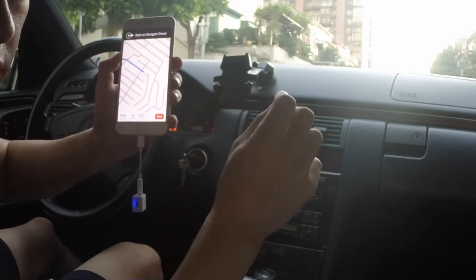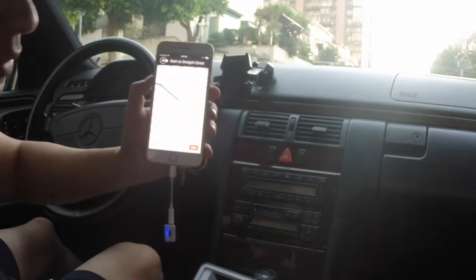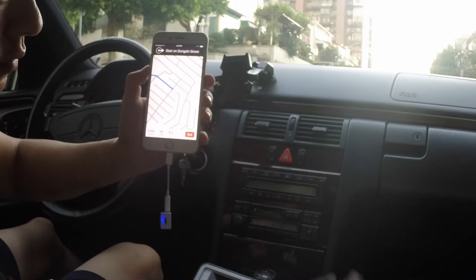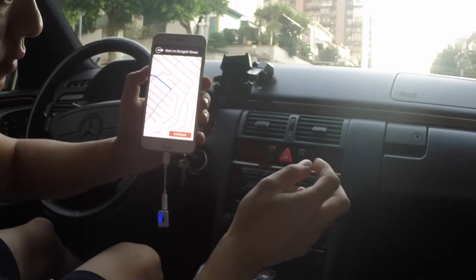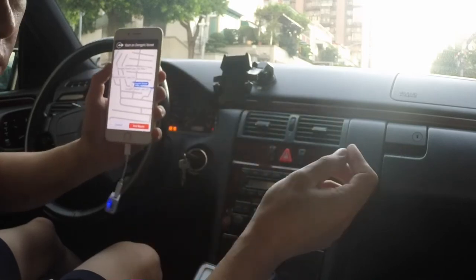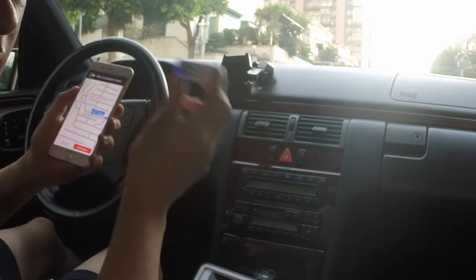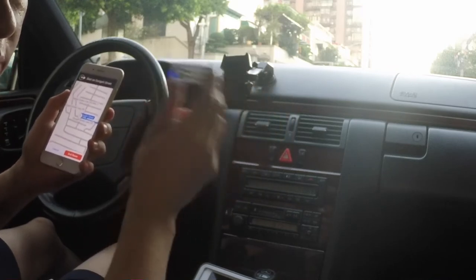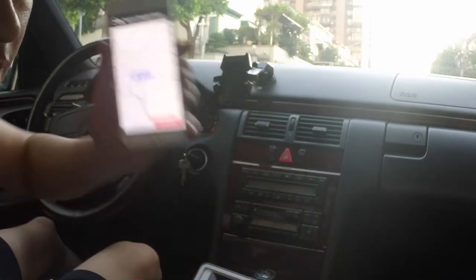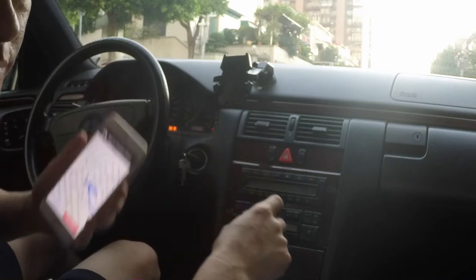As soon as the GPS instruction is done, you hear the music resume back to its normal level. Right through your car speakers without any wire or modification. Once again, this is Wesley. You can get this device from iPhoneFMTransmitter.com. This is the quickest and easiest way to integrate your new iPhone right through your old car radio without Bluetooth or expensive modification. Thank you for watching.